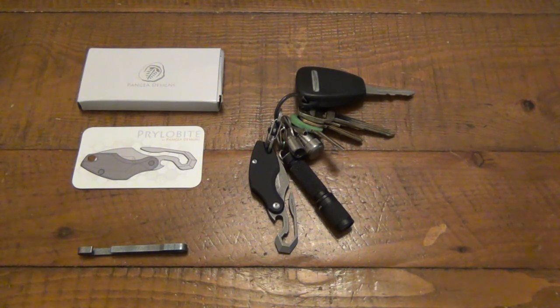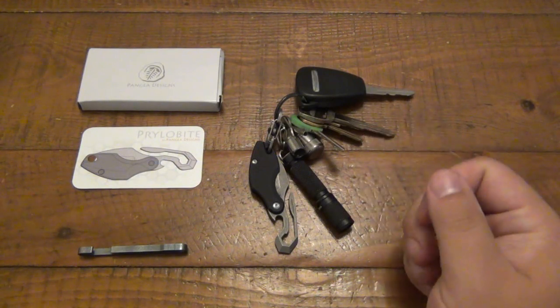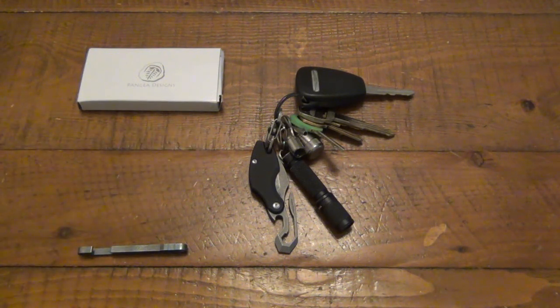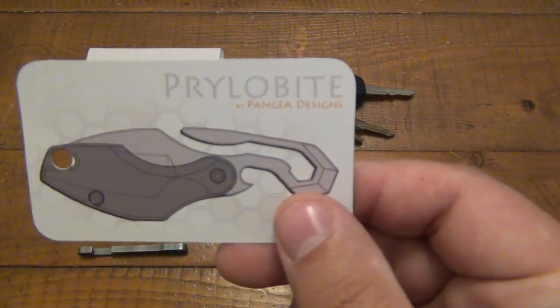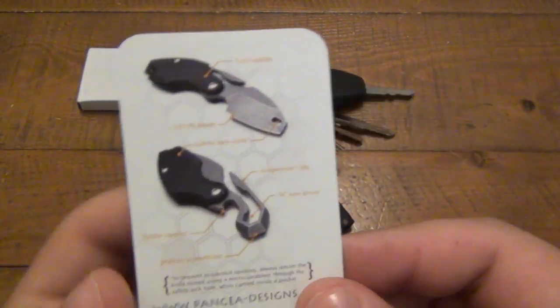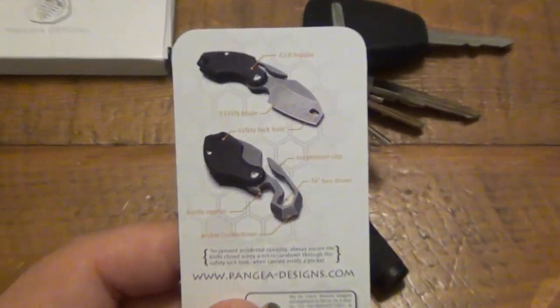I think it's really cool. I haven't had a knife on my keys for a little while — I will do another EDC update soon — but I just wanted to do first impressions on this. This was a Kickstarter knife. It's called the Prilobite, and it's by Pangaea Designs. Pretty smart design. Let me zoom in here and take a look at the card.